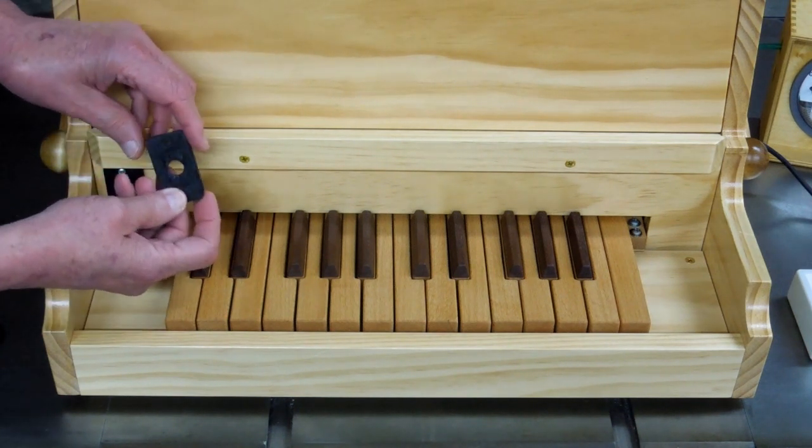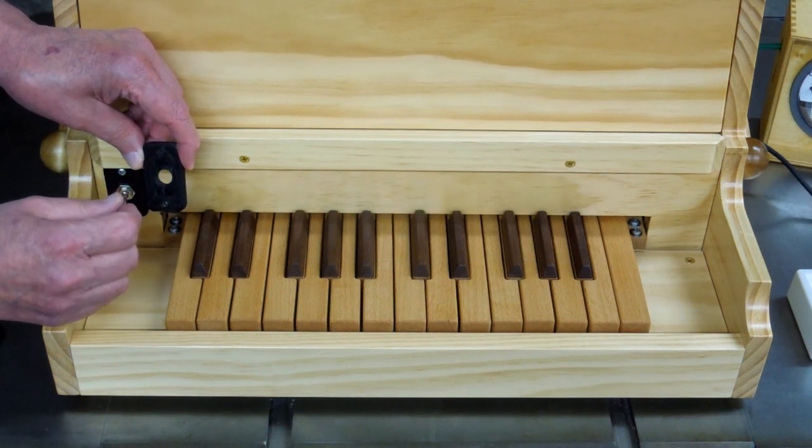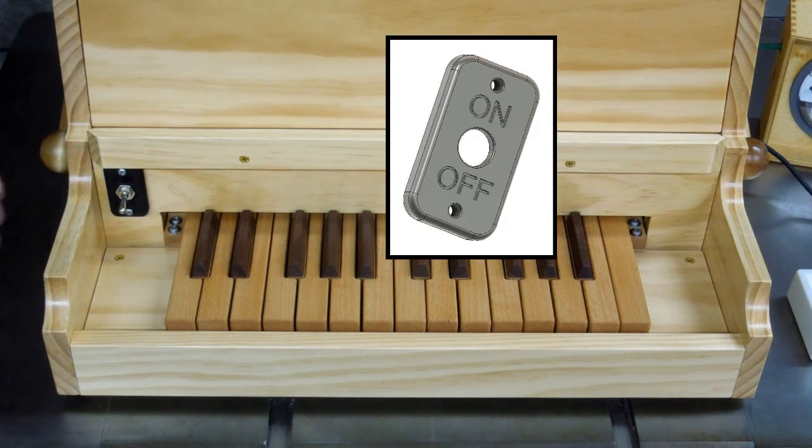The cover plate has a recess in here, and that switch nests in that recess — again, to stabilize the switch. I added 'on' and 'off' labels to the final version.